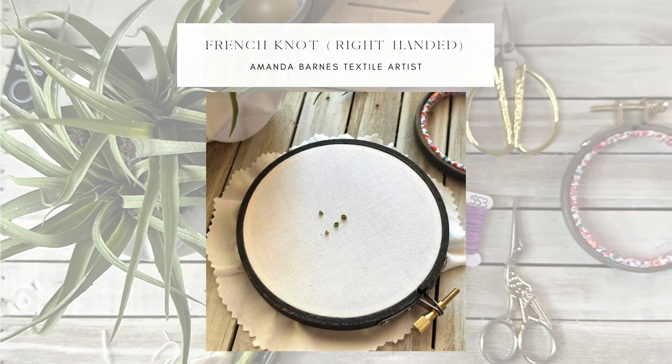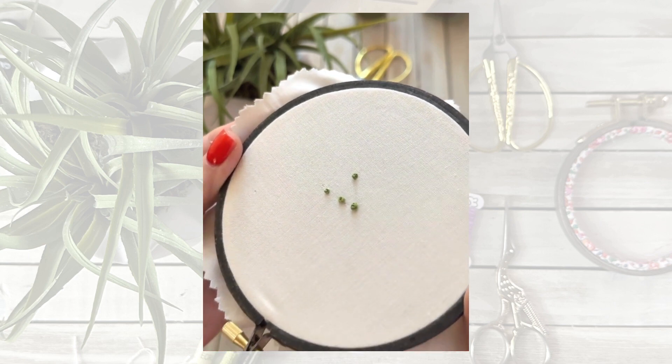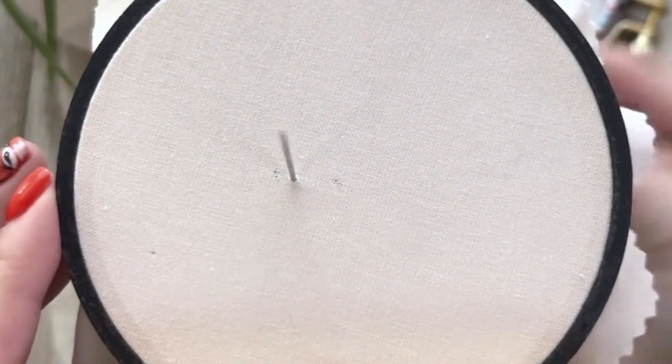Hello lovelies, this is the French knot. I'm going to show you three examples: one wrap, two wrap, and three wraps, and then I'm going to do a close-up version for you. Bring your needle up through the fabric.